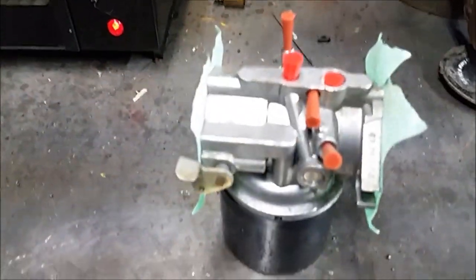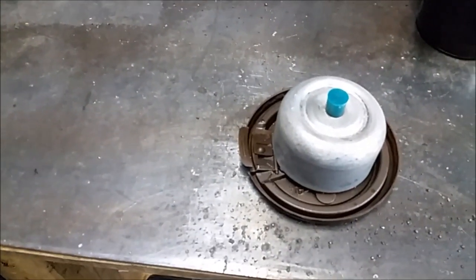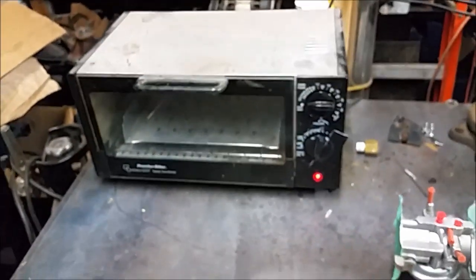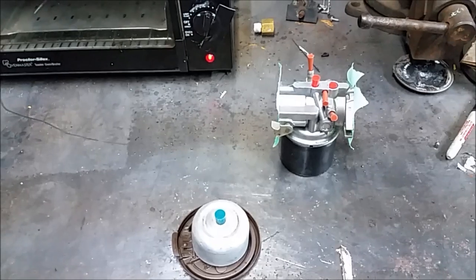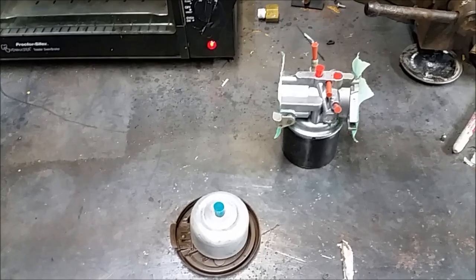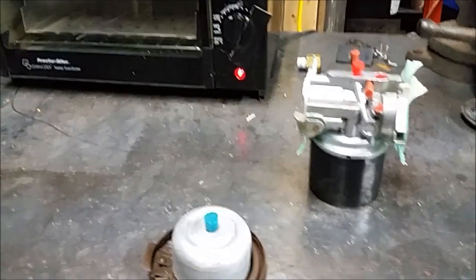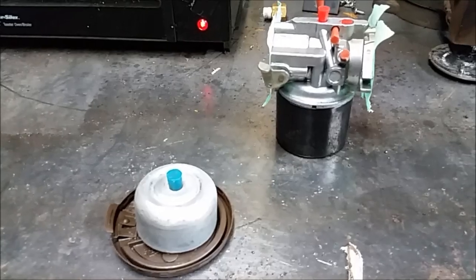Here's the carburetor body — I've got it masked off with silicone plugs in all the holes that I don't want powder to get into, and one plug in the bottom of the fuel bowl. Our oven has been warming up and I had the parts in there earlier to preheat them and burn off any oils or contaminants. I allowed everything to cool, pulled them out, masked them off, and now we're getting ready to shoot them with some powder.